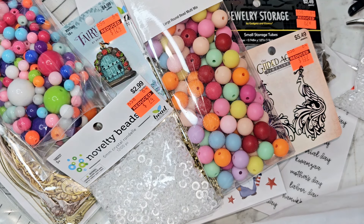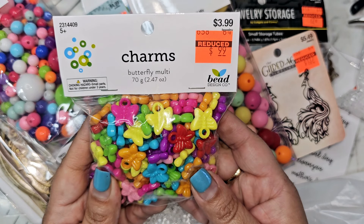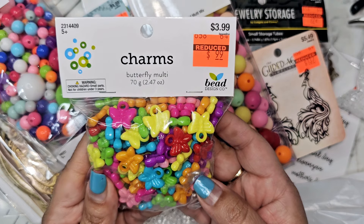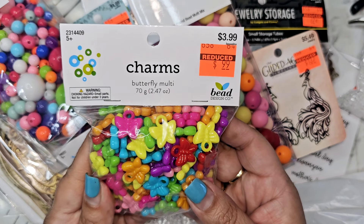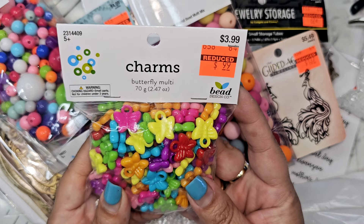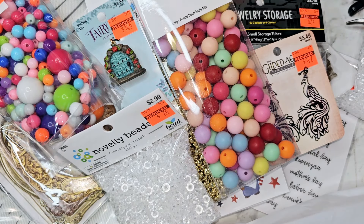And then I got these little butterflies. I want to know if I can spray paint these, because I don't see me doing like orange butterflies — or even yellow, maybe. I want to like spray paint them gold, so I'm going to play with that and see how that works. $0.99 for those — so cute little charms for a dollar. I figured I can test that out.